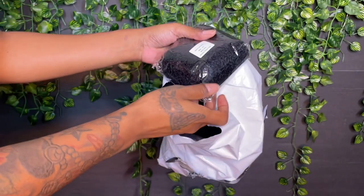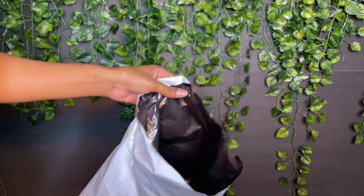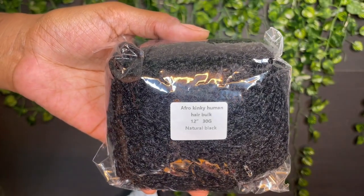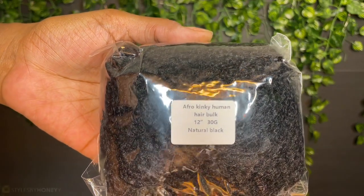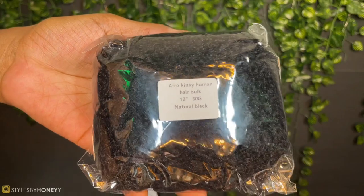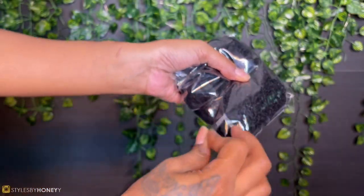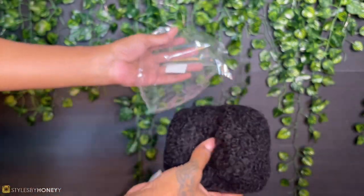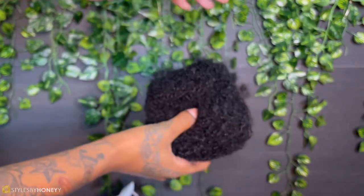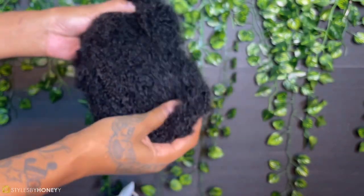So today I'm going to be showing you two things: how I made these lock extensions and how I installed them. This is the xyhere.com afro kinky human hair bulk, 12 inches. Each bundle is 30 grams, I got four bundles, and the color is like a 1B natural black.